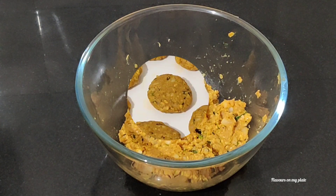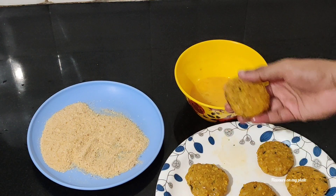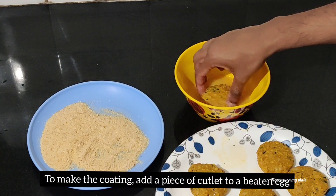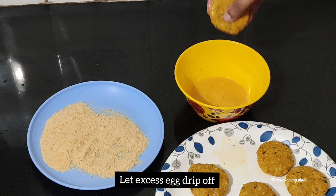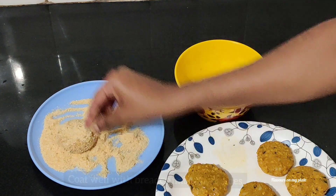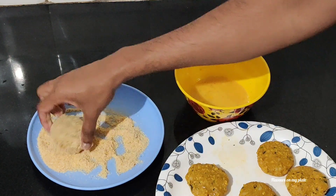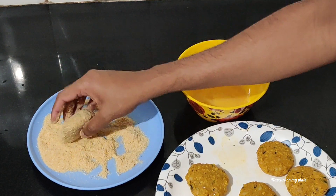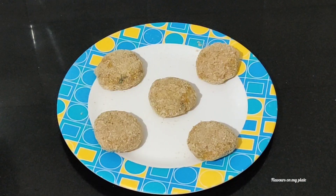We now need to crumb the cutlets. Add each cutlet to some beaten egg, let any excess egg drop off, and then add it to the breadcrumbs. Coat the cutlet well on all sides with the breadcrumbs. We'll do this one by one for all the cutlets.